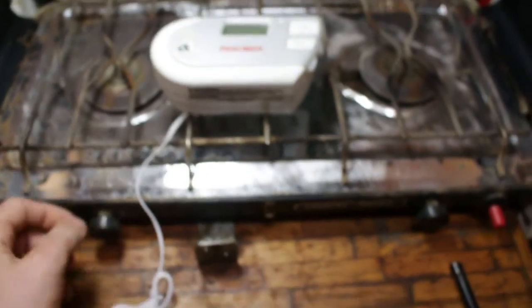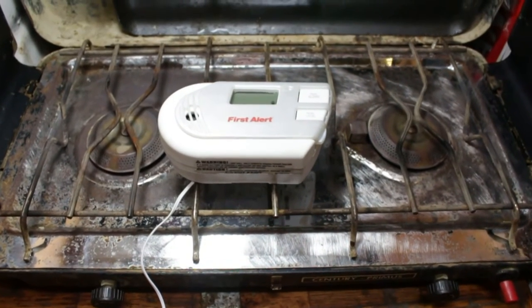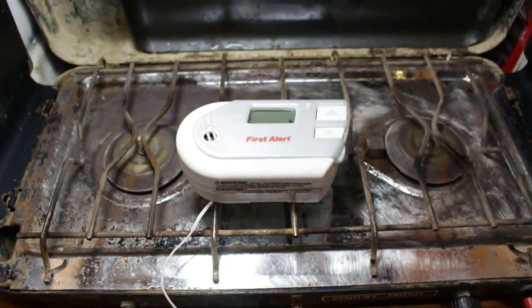This is a propane stove. I'll turn the gas on high. We'll just fill up the room with gas and see what happens. Yeah, First Alert — saving my life.